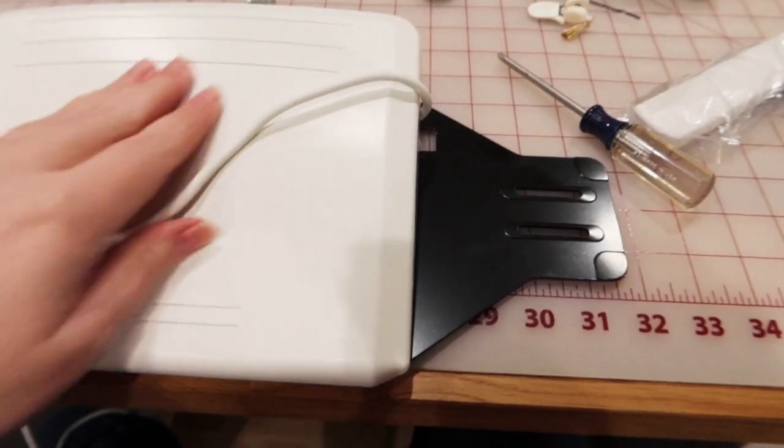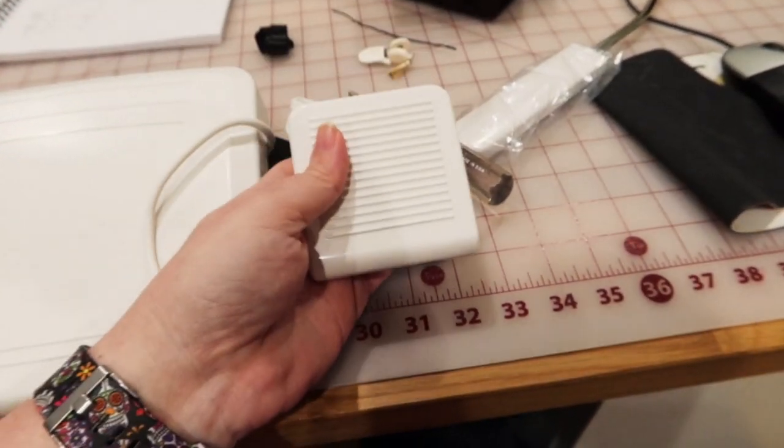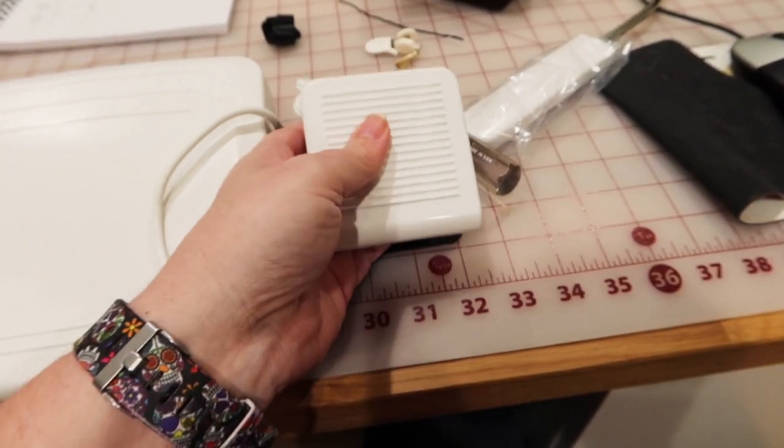This cord runs up and plugs into your machine. And then I'm going to take this foot pedal — which is the thread cutter foot pedal — and attach it here.